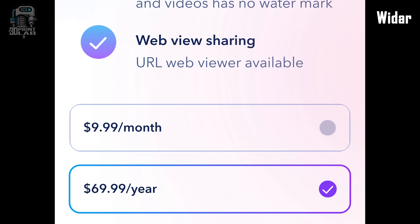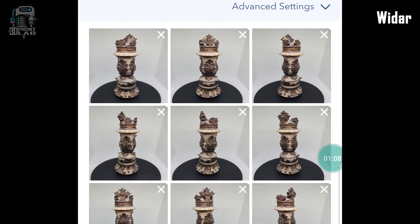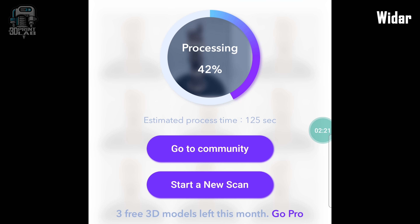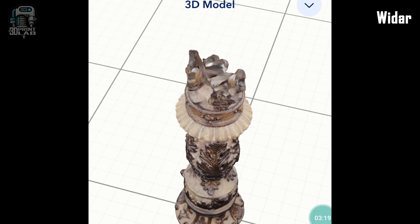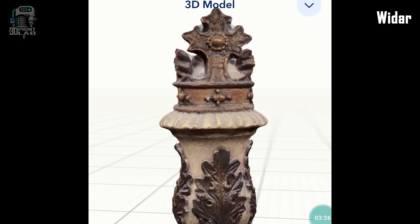So why even mention it? Well, the scans are exceptional. Not only does it look great on my phone, it completely removed the turntable and any background that was picked up. Super easy to get into and start scanning. Unfortunately, without paying for it, I don't appear to be able to do anything more than just look. So while my scan turned out great, I really don't know how it'll print.